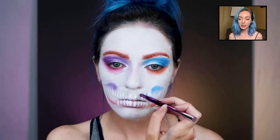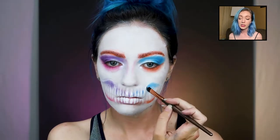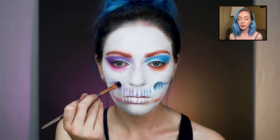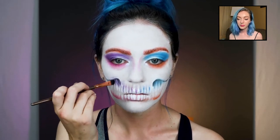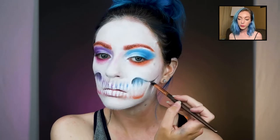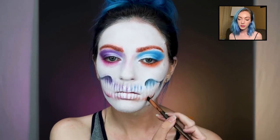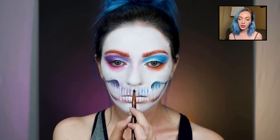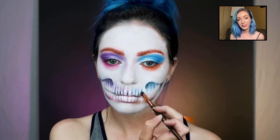Matching the colors — it's really whatever you guys want to do. Now I'm taking black and just starting to define it a little more. I felt like those colors weren't really making it pop, so I wanted to darken it and really get that definition going — darkening between each tooth.